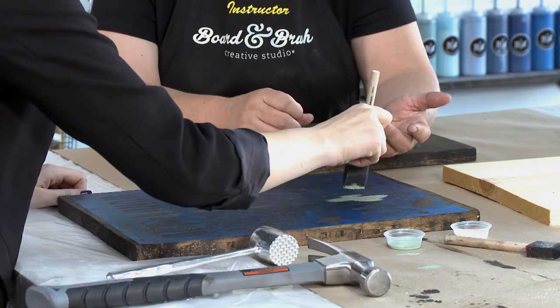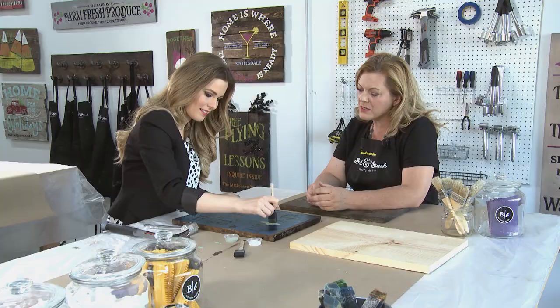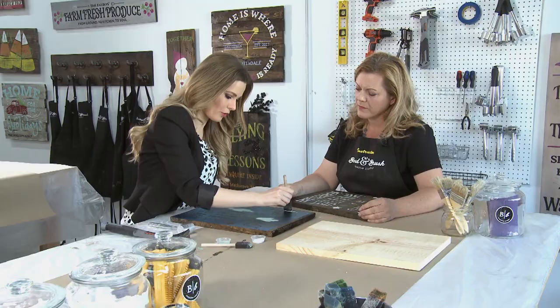Some people get super creative with their colors, some people stick to just white, some people add glitter — this is where you get to put your personal touch into the projects.